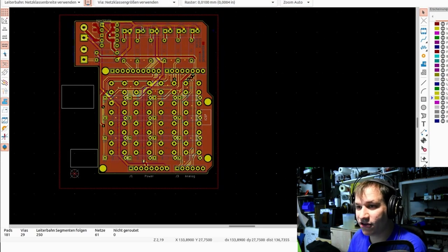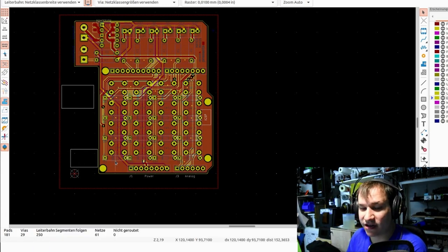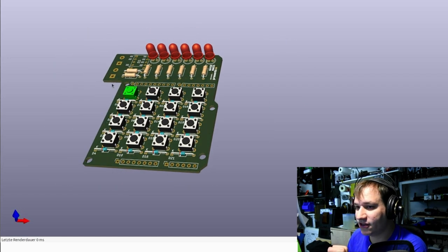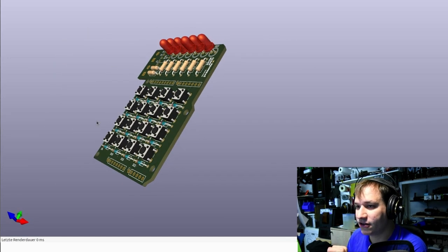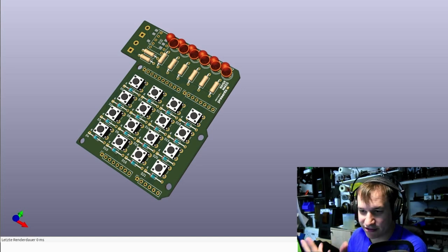Looking at the physical layout: here we have the button matrix, the LEDs on top, and on this side our inputs and outputs. Power enters over the barrel jack and is internally divided by the Arduino — 3.3 volts for the microcontroller and logic, and 12 volts for the relay. In the 3D view, you can see the buttons and all the LEDs. Each LED corresponds to a digit in the code — once you press a button, one LED lights up, and when they're all lit the system checks the code.